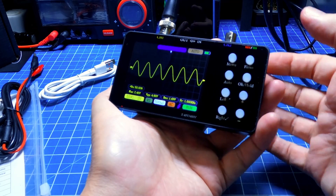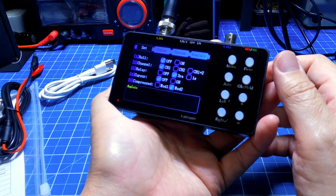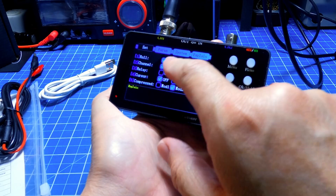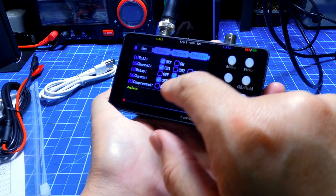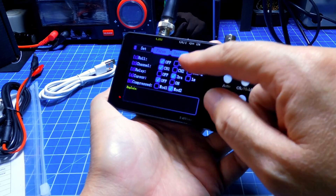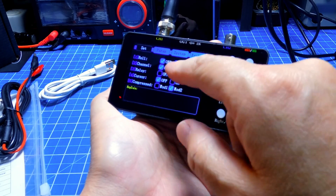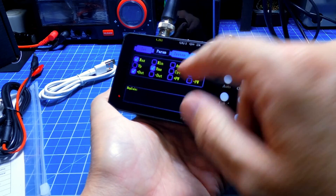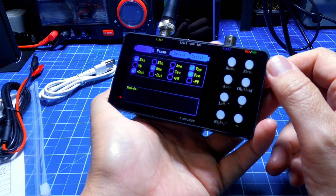In the menu, in the first setup option, I can configure whether to use roll mode or not. Then I select the channel: channel 1, channel 2, or both together. Here I can configure both at the same time. And there is a series of additional configurations available. Then there are the parameters — what measurements I want to see displayed below the waveform.